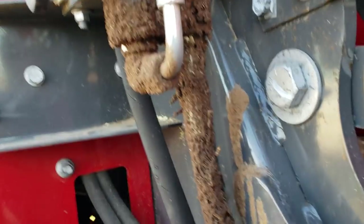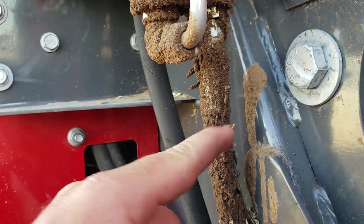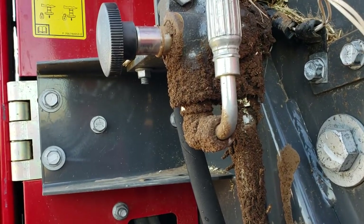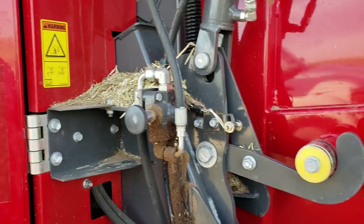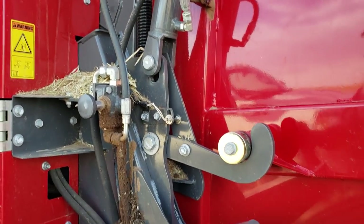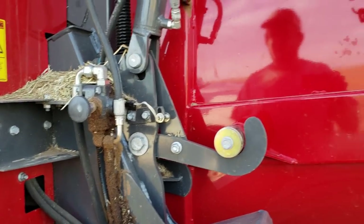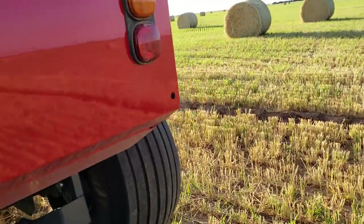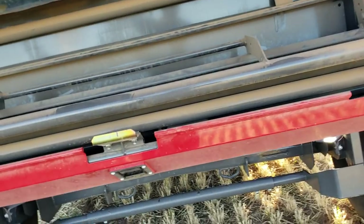This started the other night — just a little seep from somewhere. It probably just needs to be hit with a wrench and tightened up, but just a little bitty seep. Nothing I can complain about. The grease points are fantastic on this machine — I've only found one grease zerk that wasn't in a grease bank.